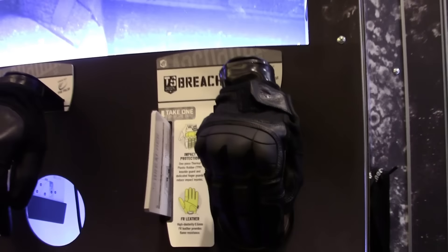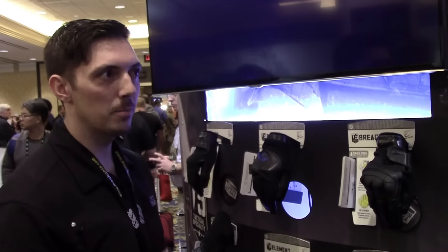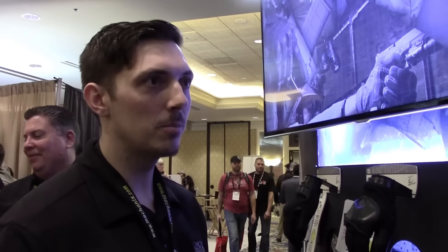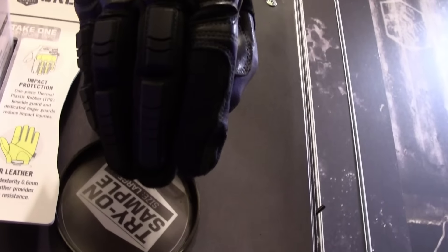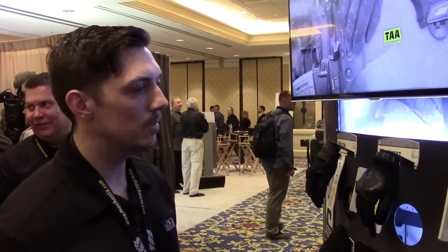One thing that's new is we've gone away from the hard knuckle. The hard knuckle deflects rather than absorbs impact — it's not very protective and it digs into the knuckle, which can be uncomfortable when wearing a glove for a few hours. So we now have TPR protection all the way to the tips of the fingers. You can get up and down in a prone position and it's very comfortable — not rigid like a carbon knuckle. We think this is a huge improvement and you'll likely start seeing the industry move in this direction.